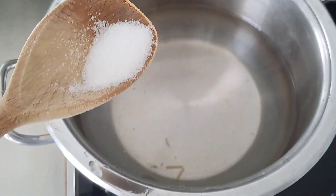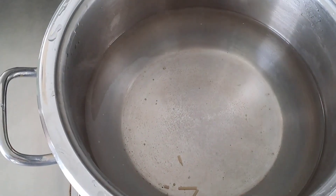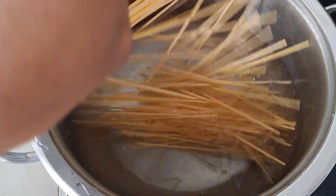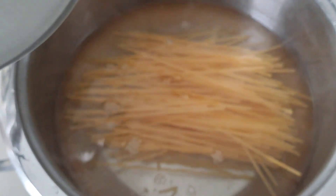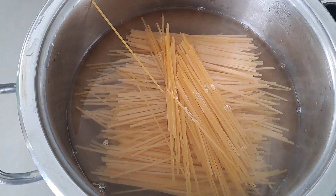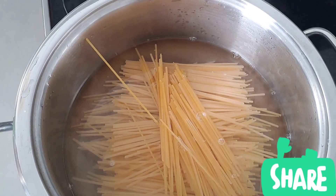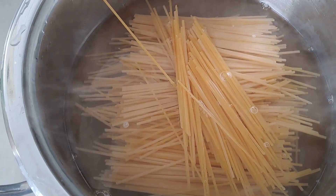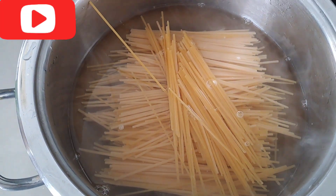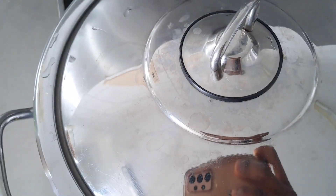I'm going to be adding a little salt to the water — that's the way I cook my spaghetti. I love to break my spaghetti into two, like so. A lot of people add oil to it, but I'm not going to add any oil because I'm going to be adding my stew to it. Just a small amount — and now I'm just going to cover it up.